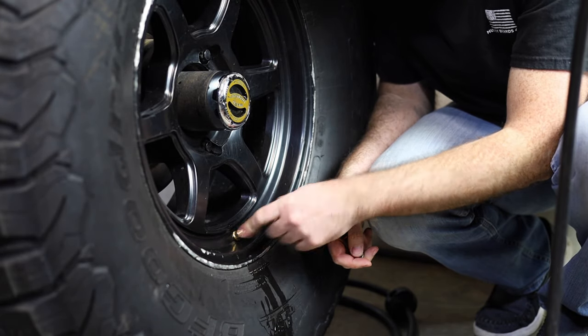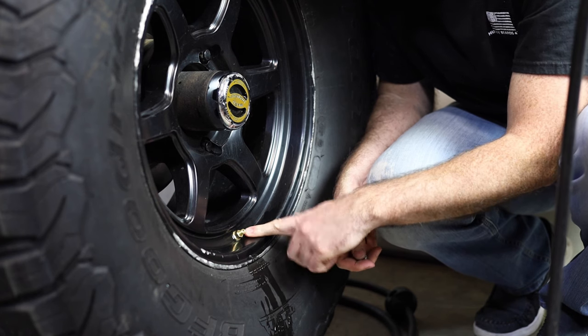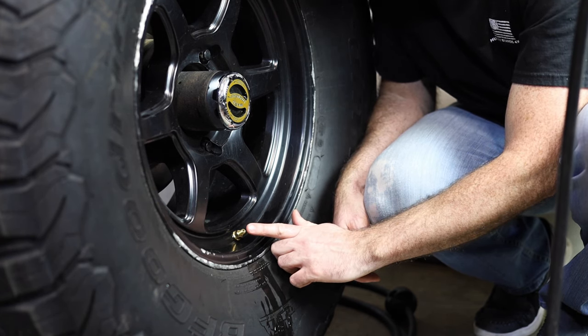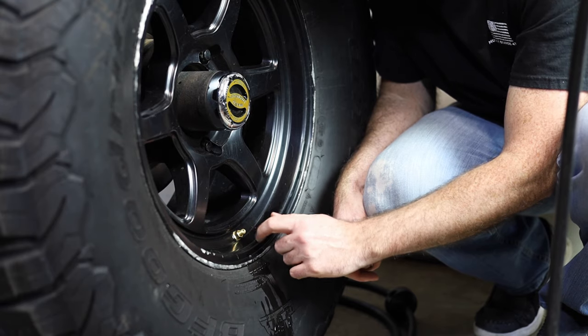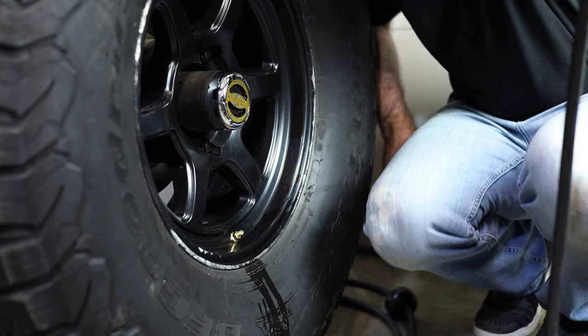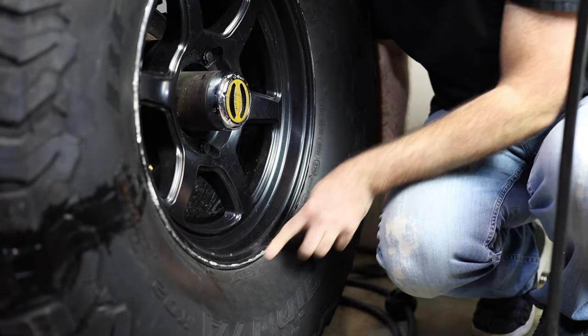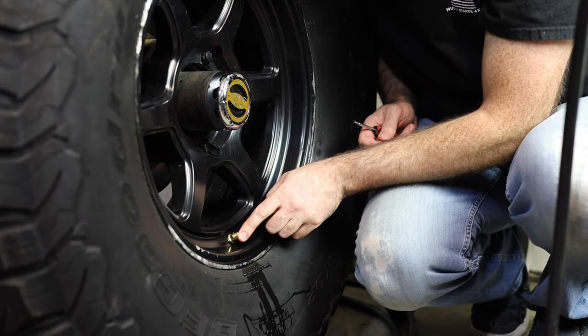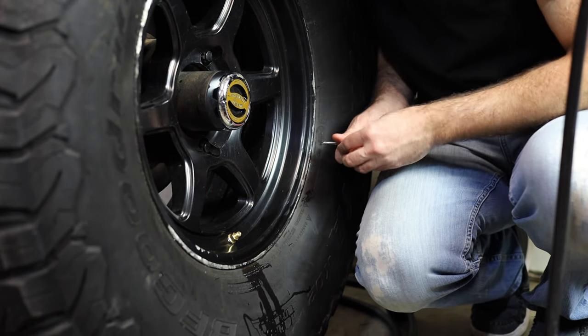You can see this new one is not only stronger and stiffer, it sticks out less than half of what that other one stuck out — the other one went to about here, this is about half. So any rocks — and you can see on these rims that I hit rocks a lot — it's going to keep it a lot tighter so it won't hit on the rocks or get caught up in the snow.